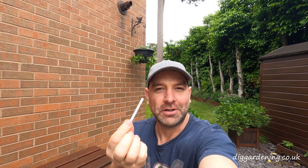Good morning, my name is Dan and I'm from DIY Gardening. Welcome to another short video. Today I'm going to be talking about pH soil testing strips, what they're for, how to use them, and what sort of results you can expect.